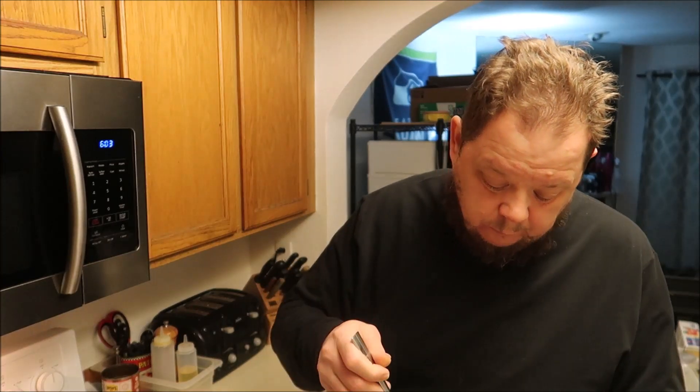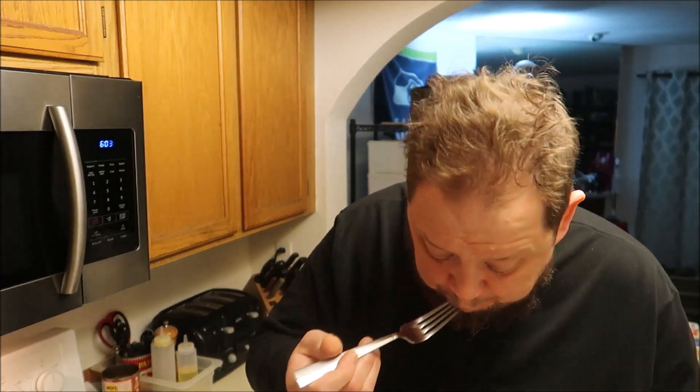Seasoned ground beef — it's just a win. If you're wondering why I don't do hash browns, I typically just do toast, but I always do bacon. I'm going to go eat my breakfast.